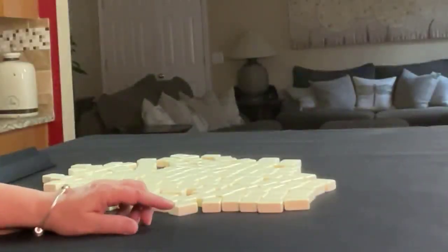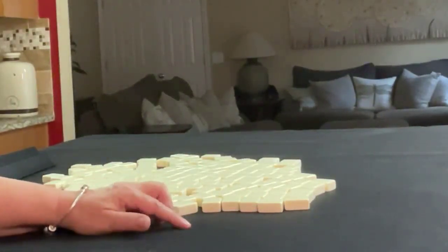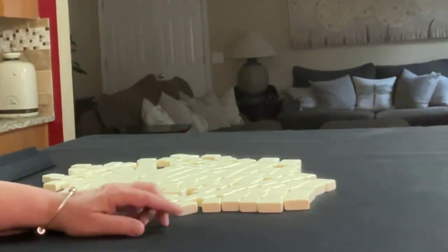If you're new to Mahjong, or if you already know how to play and just want to build your skills, consider subscribing to my channel — that way you won't miss anything. We're going to do three random pulls, alternating between player one and player two, so we'll get 28 tiles, then 27, then 28.